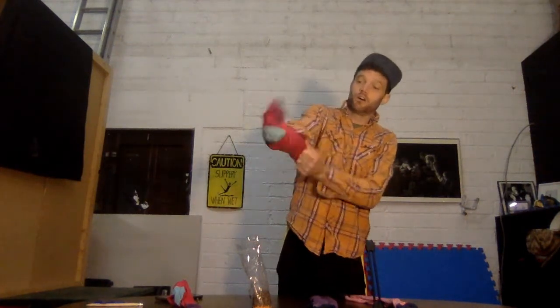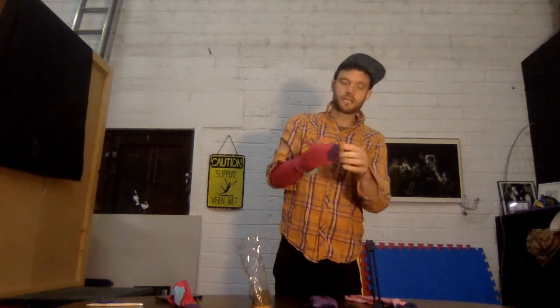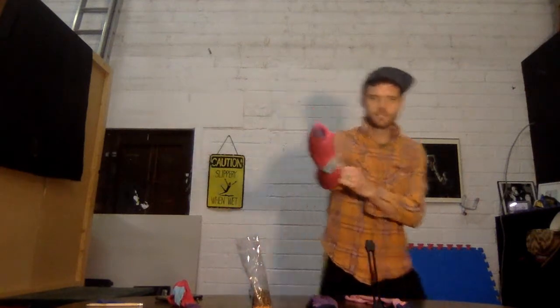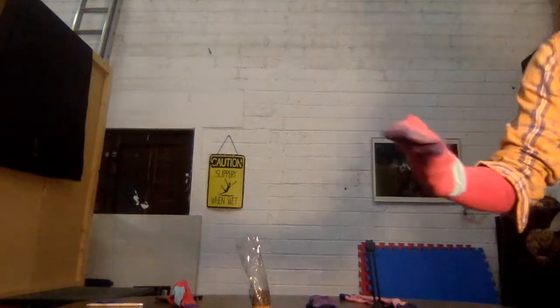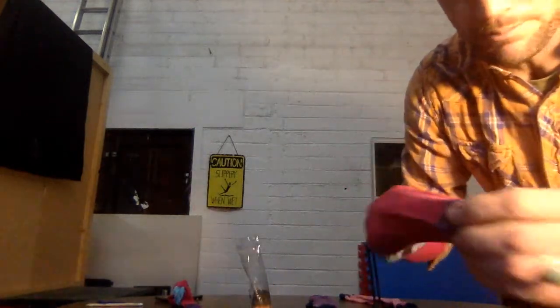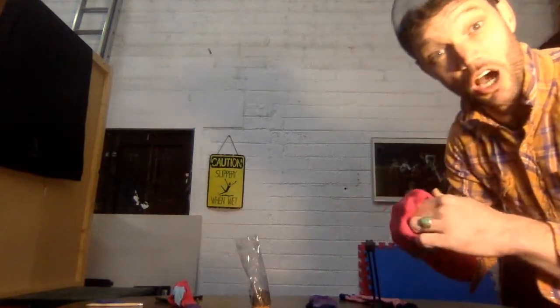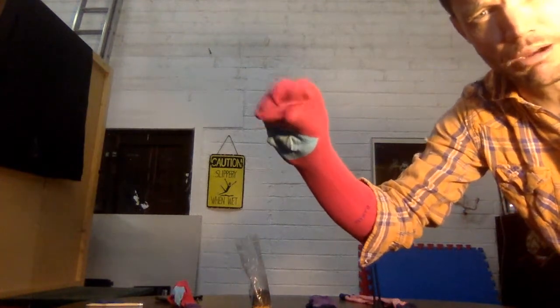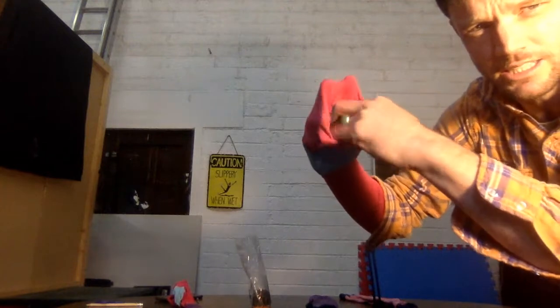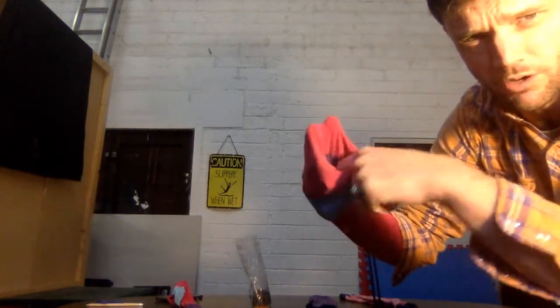What I do is I put my hand into the sock all the way to the end, so it's like a little sock puppet. You can see a bit closer there — the sock goes all the way to the end. And in that hole there, there's a bit of a hole where I can fit my hand in.